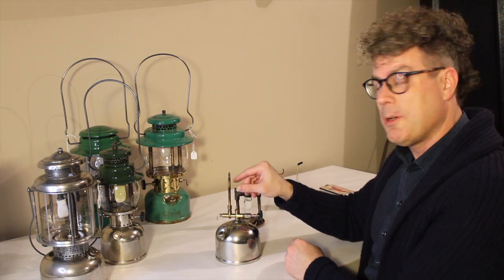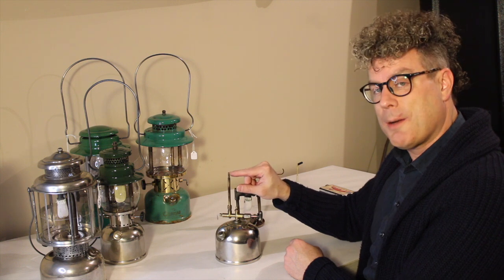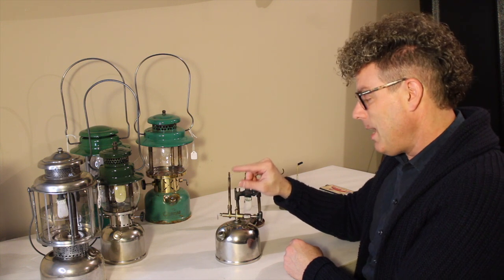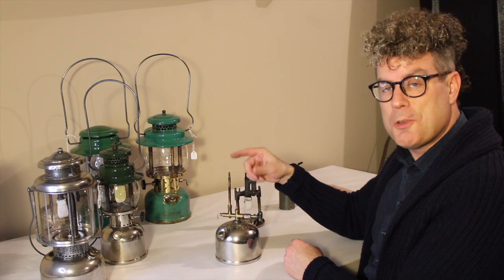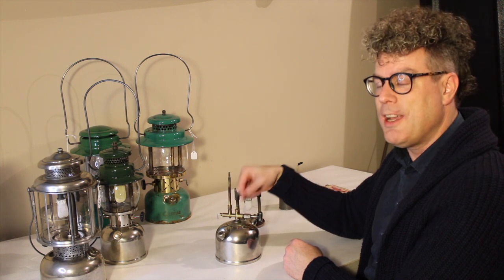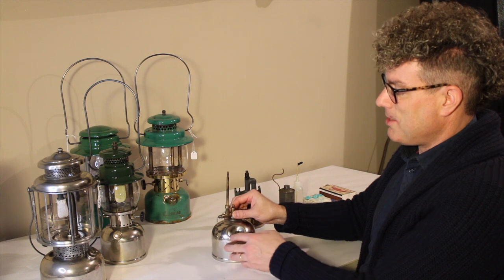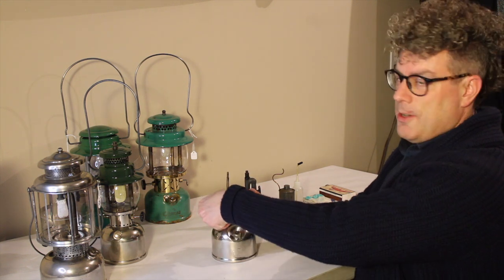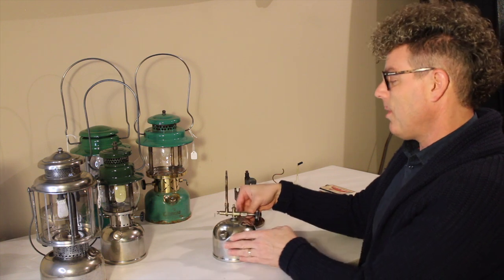That needle clears out any built-up carbon — kerosene lanterns will build up carbon a lot faster than gasoline models. It'll clean built-up carbon out of that tiny little jet, and it can also help if you get impurities in your fuel or bits of carbon break loose from the springs or inside the generator and get lodged there. So if you're running your lantern and it suddenly starts to get dim, turn this a couple of times and hopefully it'll brighten back up. That's what that's designed for.